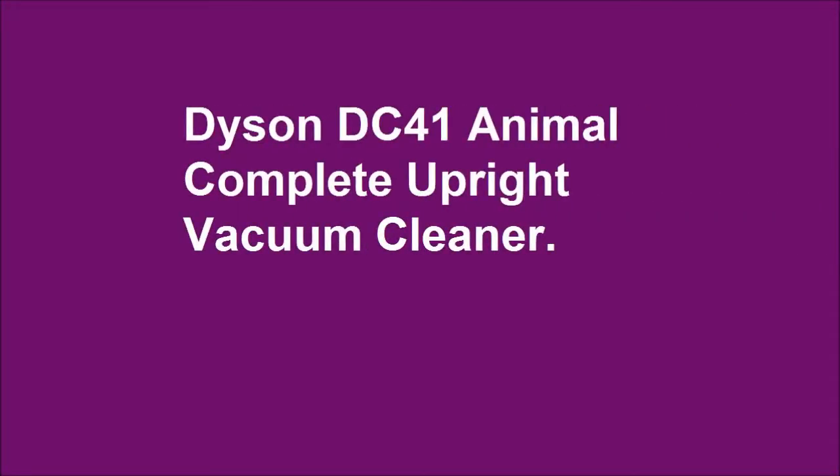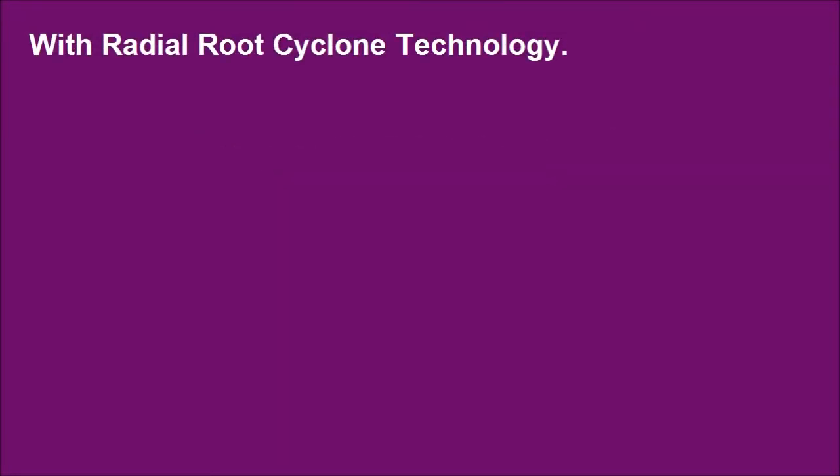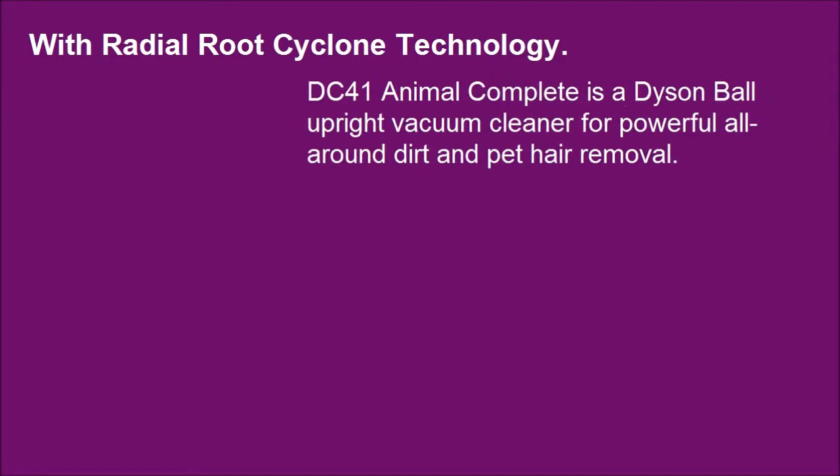Dyson DC41 Animal Complete Upright Vacuum Cleaner. With Radial Root Cyclone Technology. DC41 Animal Complete is a Dyson Ball Upright Vacuum Cleaner for powerful all-around dirt and pet hair removal.